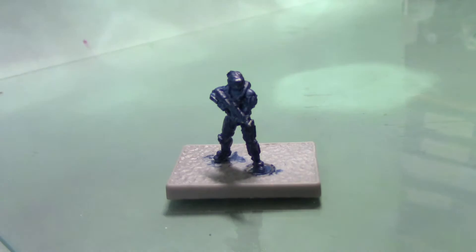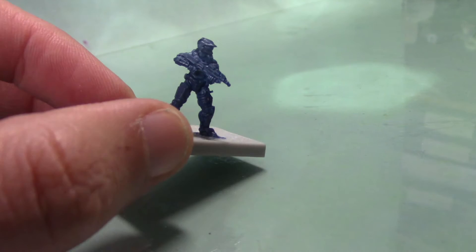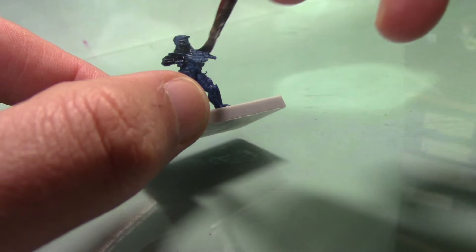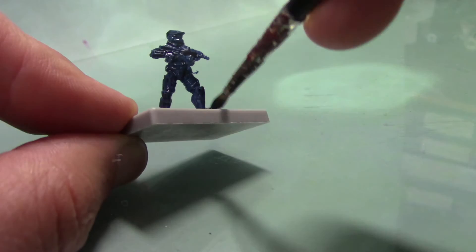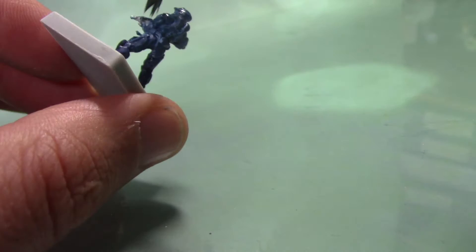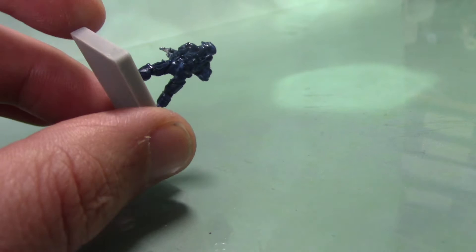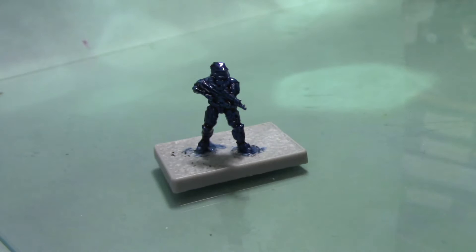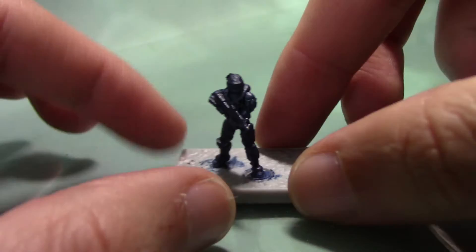Next up we're going to add some shade to the miniature. We want all the recesses to be quite dark and that'll just help bring out detail a little bit better. To do that we're going to take some Drakenhof Nightshade. I'm just going to apply this all over the model, fairly heavily, slightly watered down just a little bit. As you can see it's really darkened down the miniature, which is good because all the bits in between his armour we want to be quite dark. Then the next step we can pick out his armour plates and lighten them back up. Once the shade wash is dry you can see that the miniature is a lot darker.